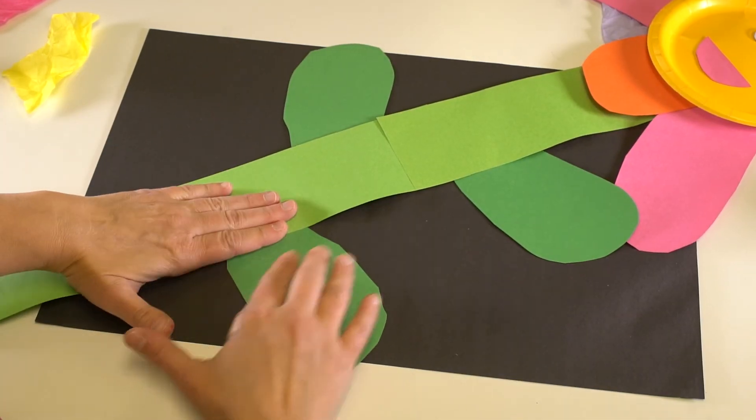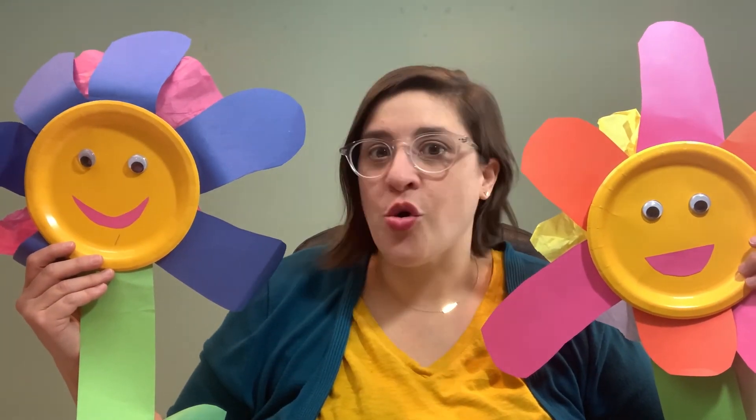And there we have it, our little flower. Just like Alice, you are going to get to go on an adventure where you find yourself in a garden where the flowers are as big as you.